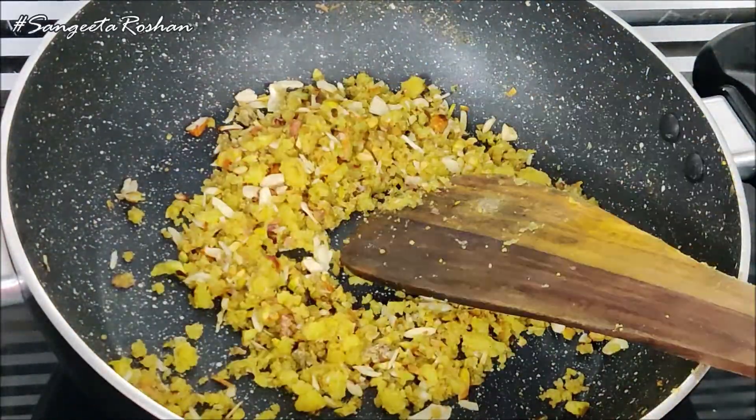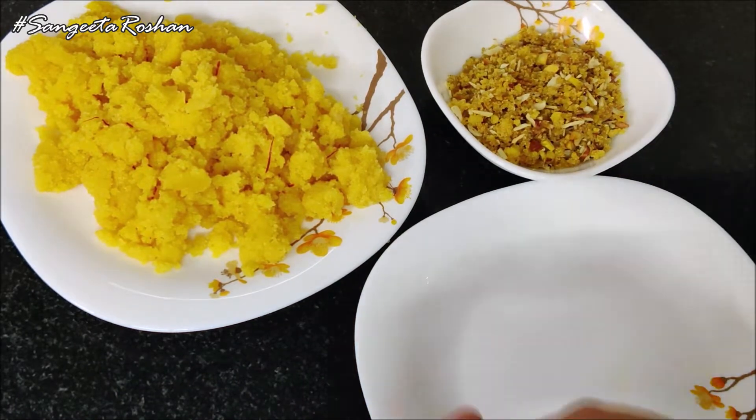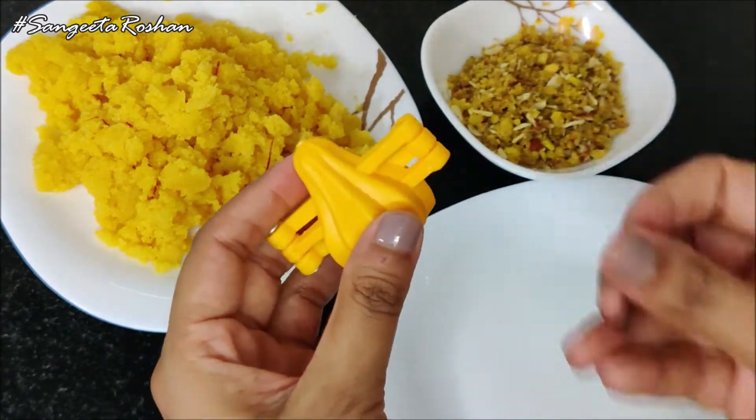Now we are doing the next step. We will increase the vegetables. I will get this mold processed from Amazon — I will drop the link below in the description box.